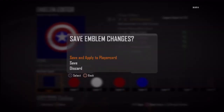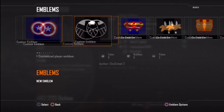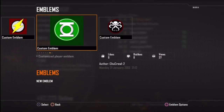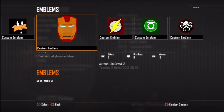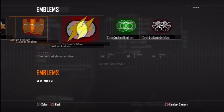Also don't forget — in my next videos I'm going to start showing you how to make the Flash emblem as well as the Green Lantern and the Hydra from Captain America. Don't forget to share, leave me a comment, like, and please subscribe and I'll show you this tomorrow. Take care.